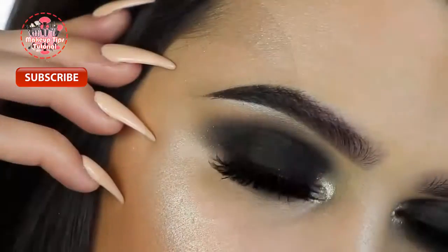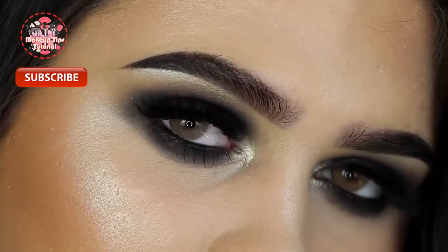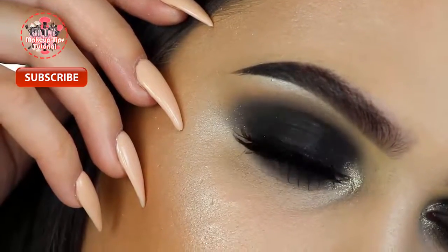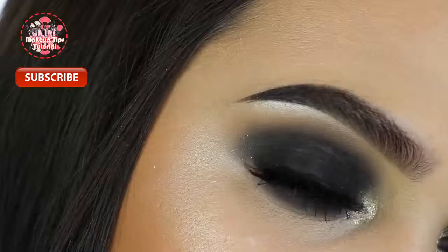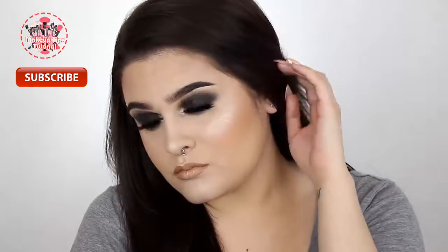That pretty much wraps up this look — a really classic black smoky eye paired with a nude lip, super simple but I hope you guys enjoyed it. If you did, make sure to give it a thumbs up and subscribe if you aren't already, and I will see you all in my next video. Bye!